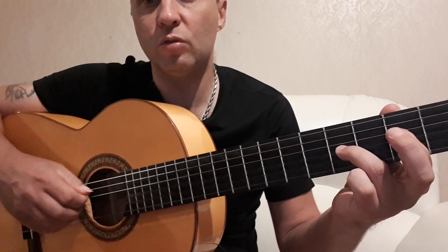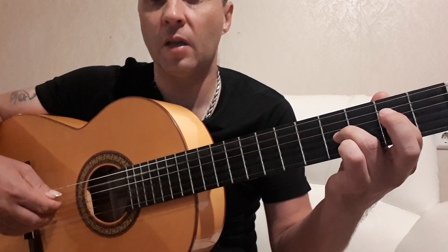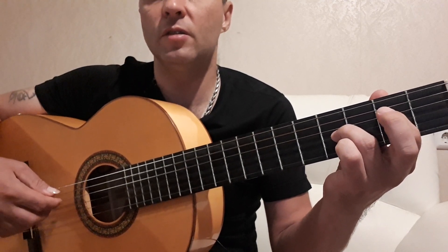We play the same right-hand pattern: 5, 4, 3, 4, 2, 4, 3, 4 — twice through. So we have 4 chords total.